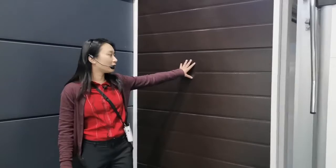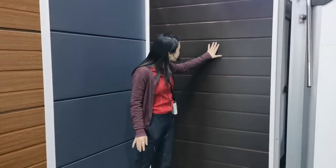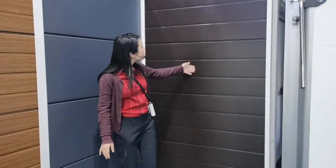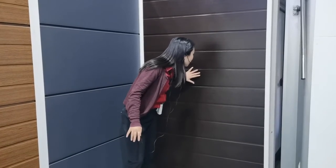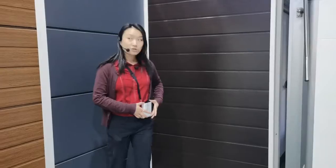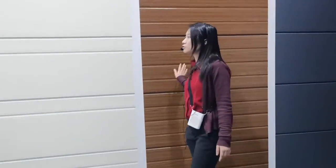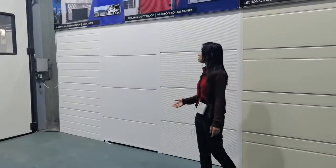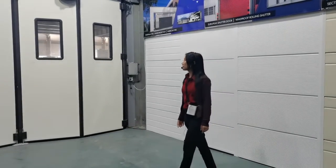And behind me here is the brown color, and this is again another orange skin design. And here is a little bit of wood color as well. So here is one of our showrooms for all the different finished panels of our garden doors, and some of the designs can also be used on industrial doors as well.